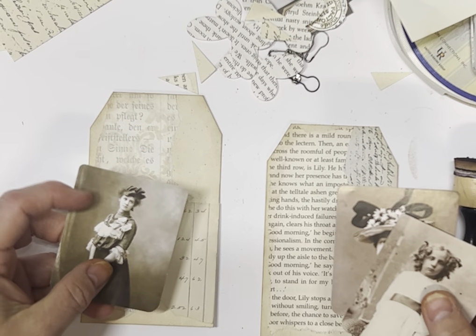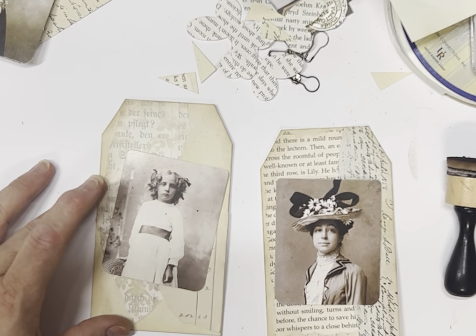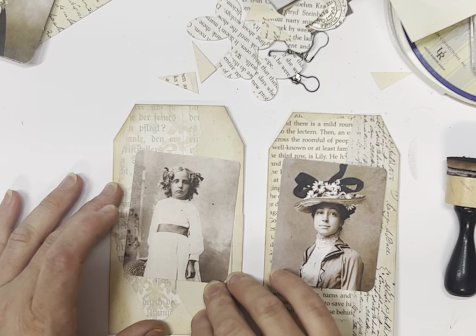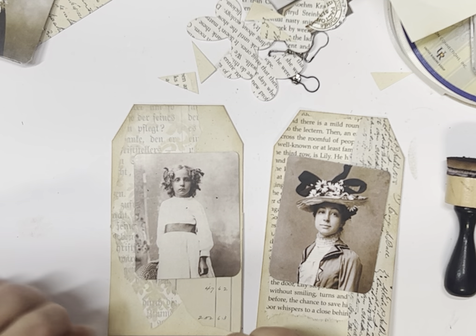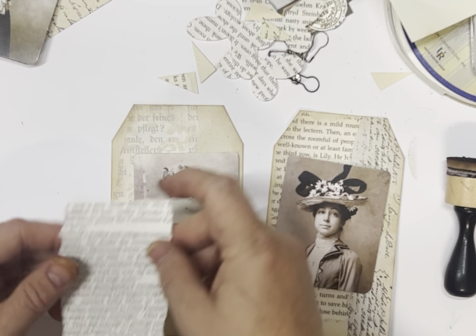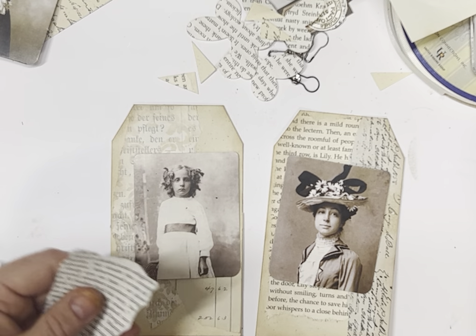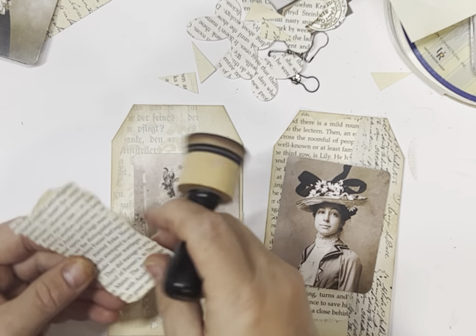So we've got a couple of photos to choose from — we might go with two lighter ones this time. Then I like putting a little something underneath the photo. In my first one I put a little bit of book page, which we can do if we find a more whitish piece. You'll have different colours of book page depending on how old the actual book is.